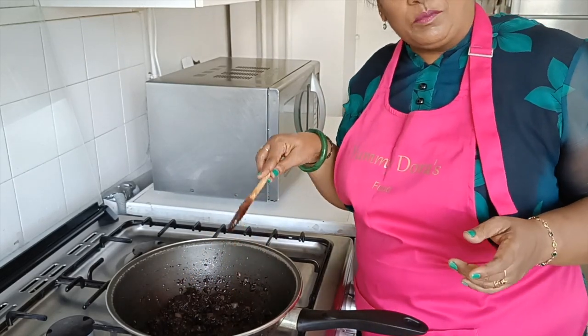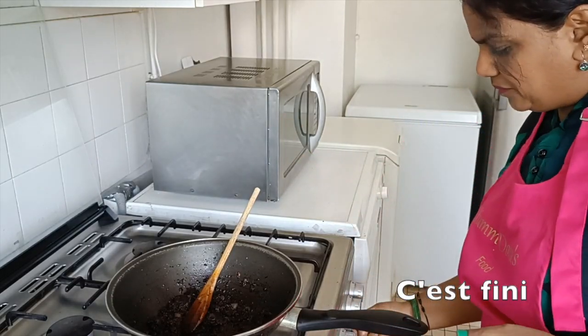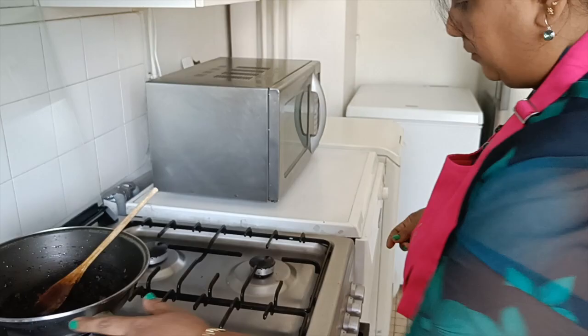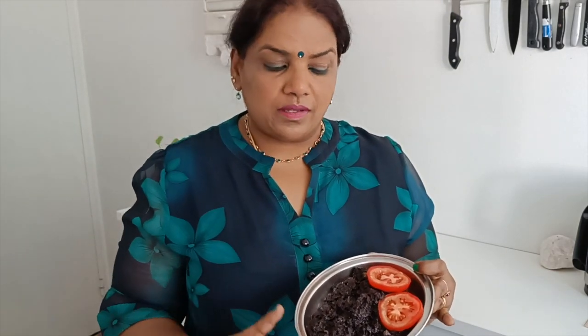Let's do it again. Let's make this a bunch of delicious fruits. I'm going to make a very nice sample on these foods. I want to make a very good sample for you.